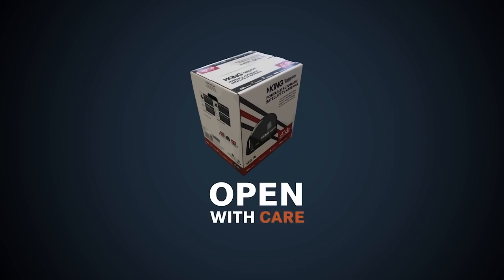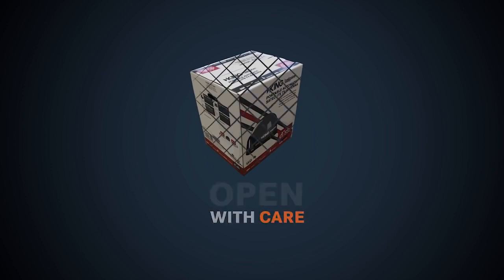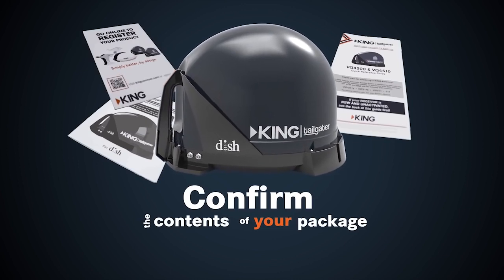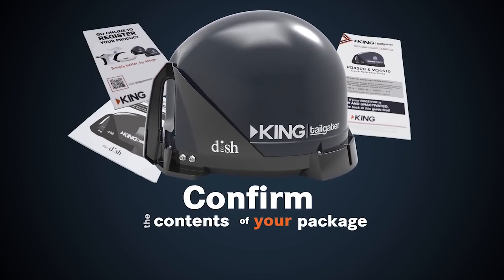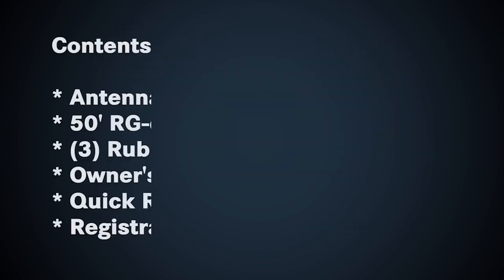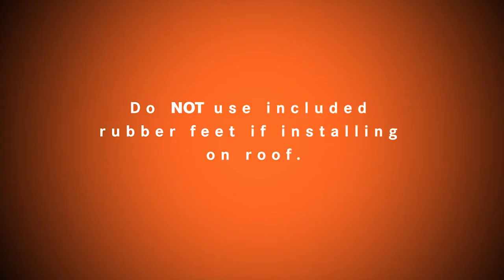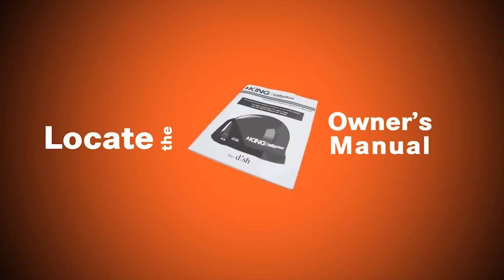Open with care. Confirm the contents of your package. Do not use the included rubber feet if installing on the roof. Locate the owner's manual.